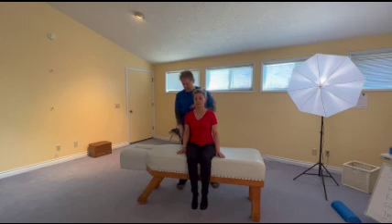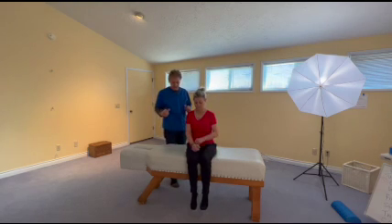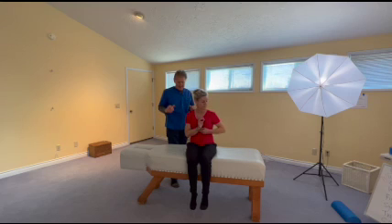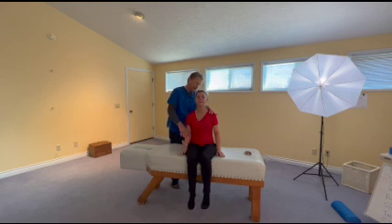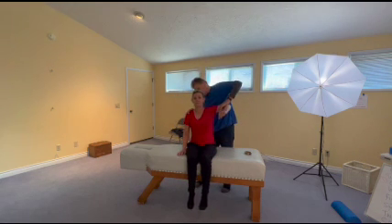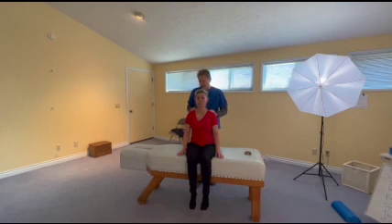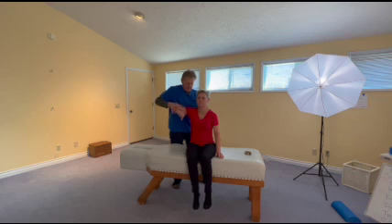So I'm also going to go to her deltoid on the right. Bring your shoulder up this way, looking straight ahead, hold there. Deltoid — something going on there. Let's try this side, hold there. Oh, that one's pretty good. That deltoid is not happy.